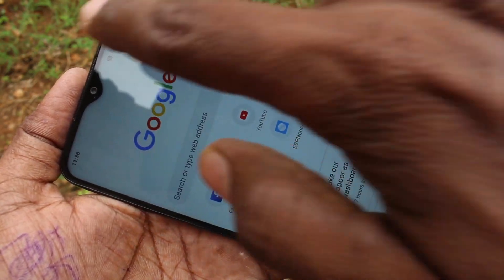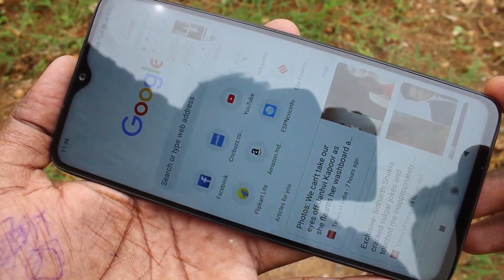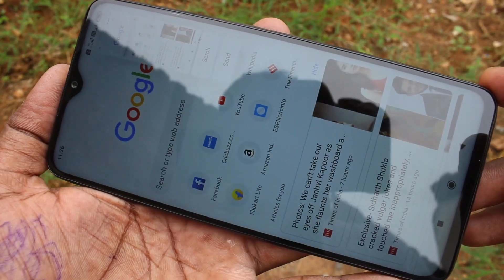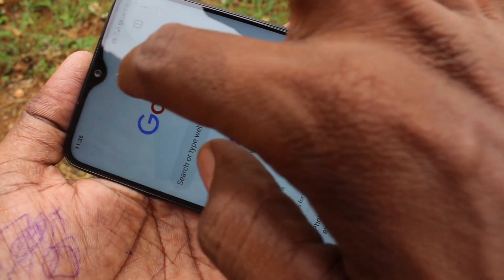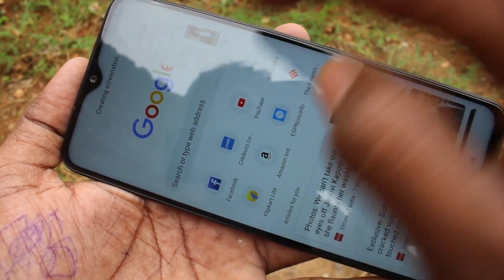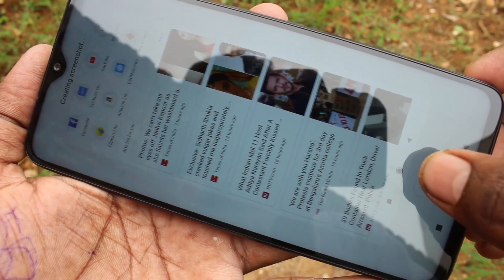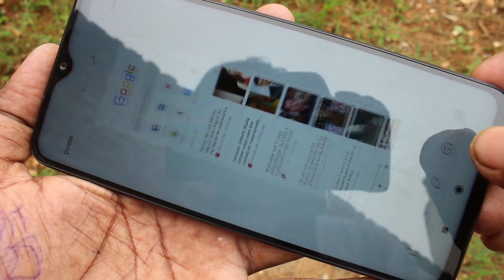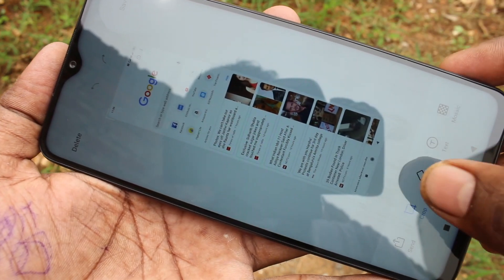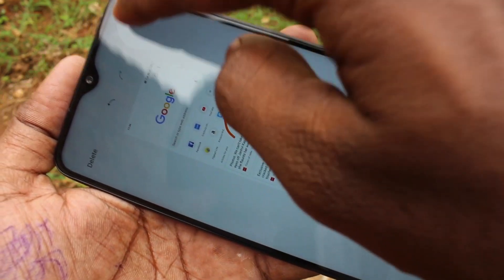The third method is using the screenshot icon in the notification area. See here — click on this icon. This is the normal screenshot using this icon. For taking a long screenshot, again click on the screenshot icon and click on scroll in the image. The image will be scrolling, and if it is ok, click done. Then you can edit your image. Click save.